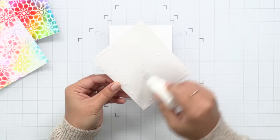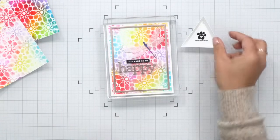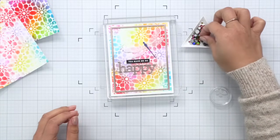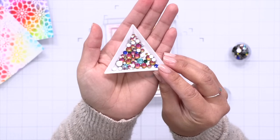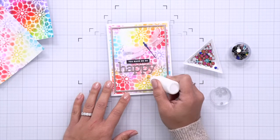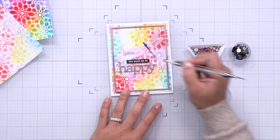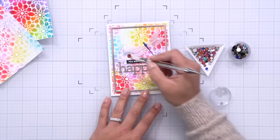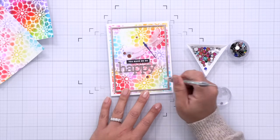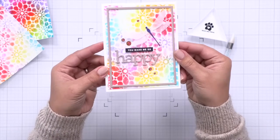Once I have everything adhered down, I'm going to adhere this panel to a card base. I like to embellish everything once my card panel is on a card base, and I'm going to be using these rainbow dazzling gems. These are so cool — I'll put them up close so you can see how they change colors and the multi colors on each gem. They're super fun and coordinate with this rainbow card well. I'm going to do three at the top and two below the sentiment, and the place and score tool is perfect for applying these dazzling gems. There are bundles on the website that sell the triangle trays, the tool, and an assortment of different colored gems.